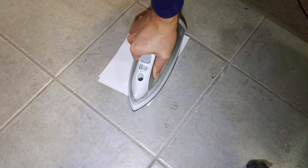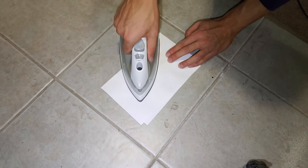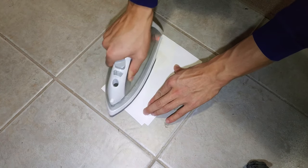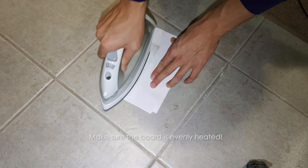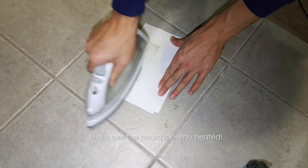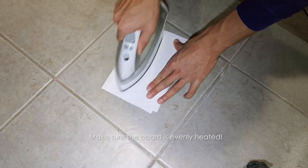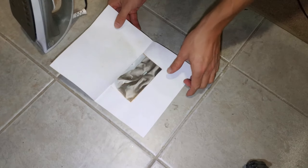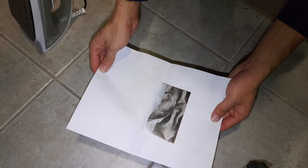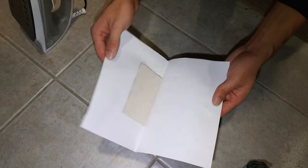Make sure you put pressure on it. The most important part is to make sure the heat is even — very, very even on the board — so you don't get any mis-transferred traces. I think we're good. I'll be putting this board aside to let it cool down a little, and then we're going to give it a bath so all the paper comes off.